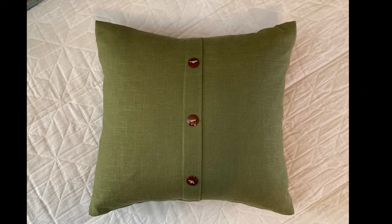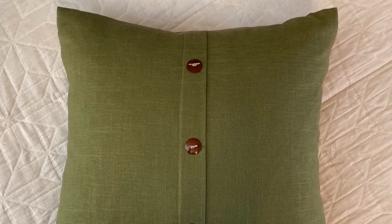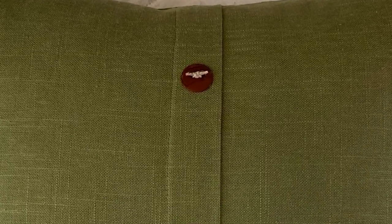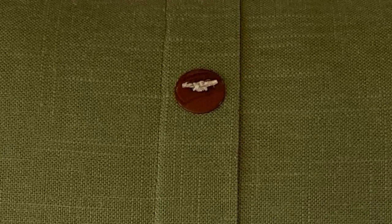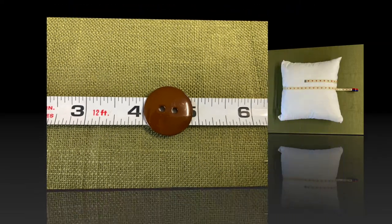Today's project: a super fun, quick, and easy video tutorial about how to make this mock button closure decorative pillow. I call this a mock button closure pillow because although there is a very believable overlap button flap that makes it look like buttons are indeed closing the pillow, the flap is sewn closed and the buttons are sewn on as a decorative element, so you don't have to worry about sewing buttonholes.